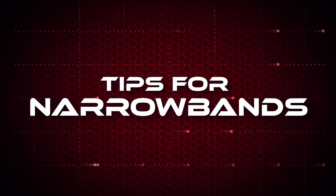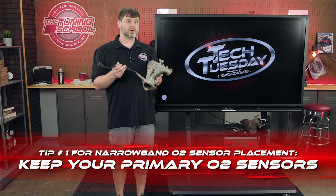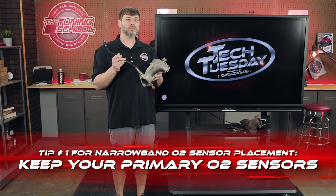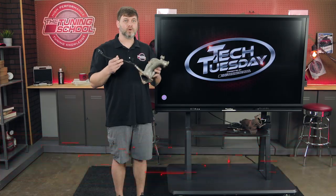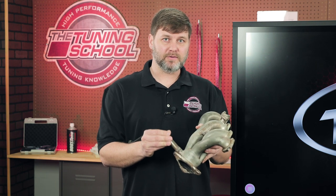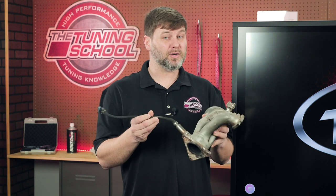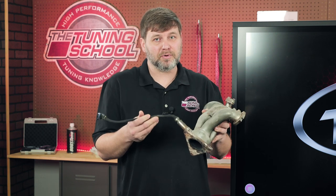So today we're going to start with tip one: keeping your primary O2 sensors. Your primary O2 sensors are generally your upstream O2 sensors located before the pre-catalytic converter. These are going to determine your fueling strategies for your vehicle. Don't delete these — it's illegal, and once you delete them, you pretty much have a race car.